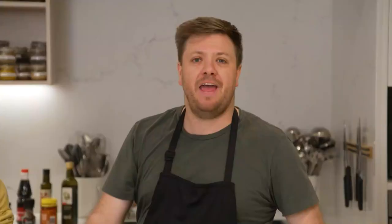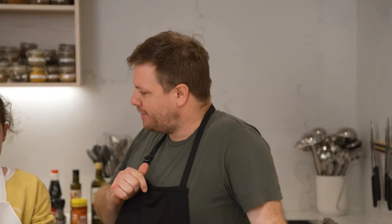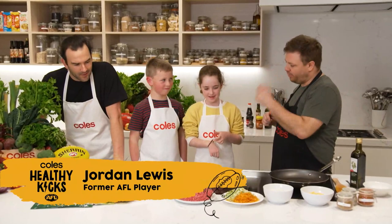Hey there, team — back in the kitchen today and have we got a fun recipe for you. We're going to Mexico — we're going to cook up a classic taco! Who doesn't love a taco? We've got Jordan in the kitchen, Archie, and Jen. We're going to get in and start cooking tacos. Have you guys had Mexican food before?